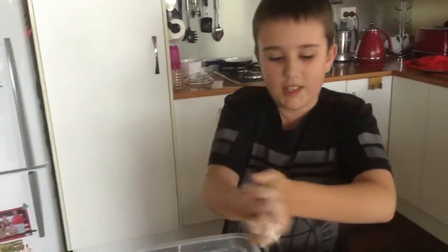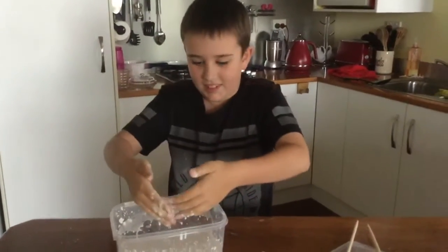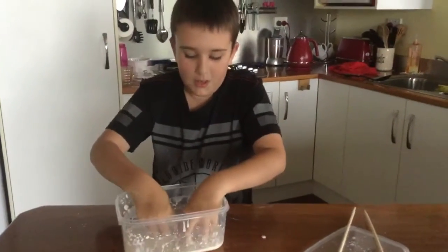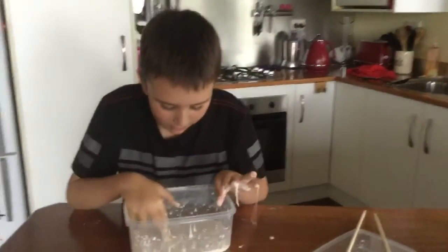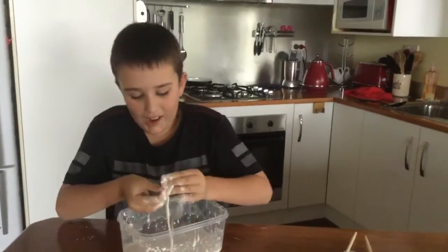I'm gonna get a lot of mess everywhere. Yep, a lot of mess. Okay, I'm gonna pull this all over the bench. Actually no, this is so hard.